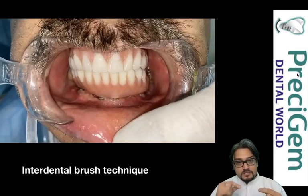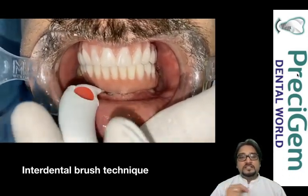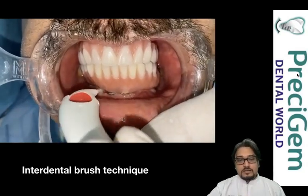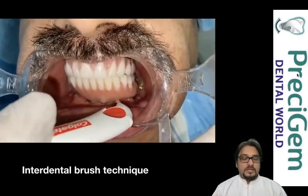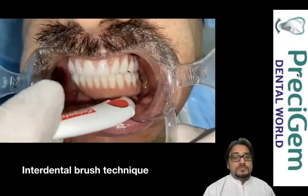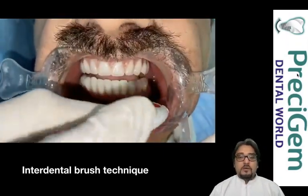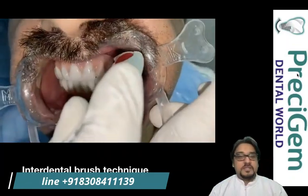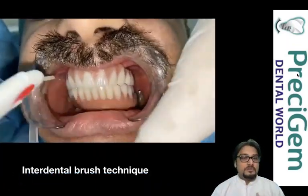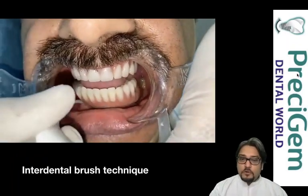Interdental brushes also work with implants — they go in between the implants where there is space. In FP3 prosthesis, there is a space between the upper and lower teeth and gums, so the brush easily cleans those spaces, keeping the undersurface of the teeth plaque-free. These self-maintainable spaces are given in scenarios with significant bone resorption. In FP1 type, where there is no gum loss, we never provide spaces. Spaces are mainly in regions where your smile is not visible but are very much required for maintenance.